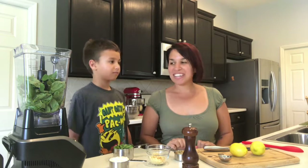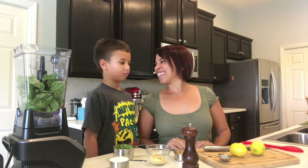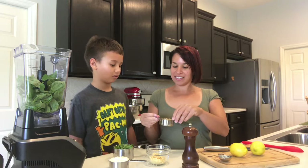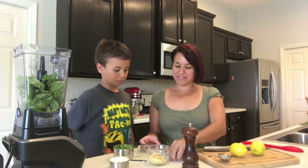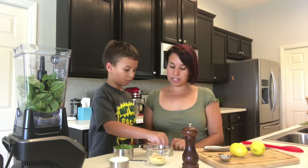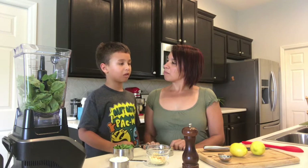Hello, everyone. Today we are going to make chicken with pepita pesto. What's pepita? A pepita is this — it's a pumpkin seed. I dropped one. Are we able to eat those? Yeah, those are actually roasted and salted ones. Not bad.